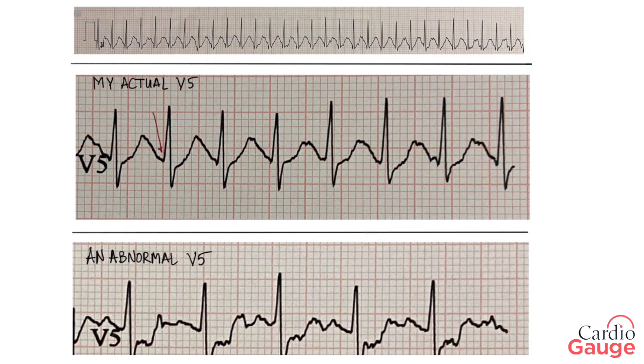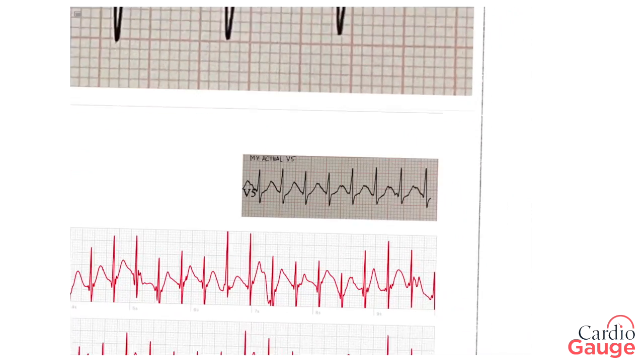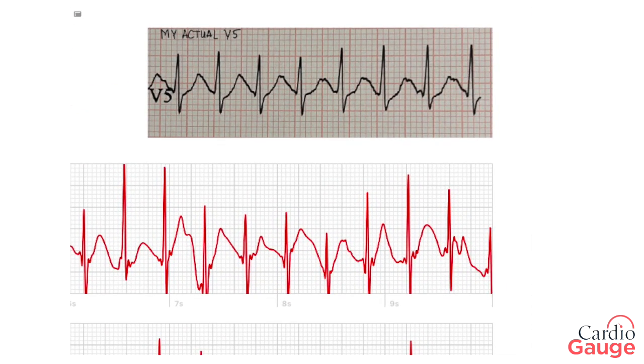This is how I read a stress test. I look at this spot right here — that's called the PQ point — and over here on the ST segment, that spot, and compare the height of those two things. If they're about the same, that's good, that's normal. This is an example of an abnormal V5 from somebody who had a blockage and ended up with a stent — when they did the test it had an abnormal result, and the heights of those two spots are different by about two millimeters, which implies blockage. Comparing my actual V5 with the Apple Watch stress test: the heights are the same — similar result to what I did in the past on myself.